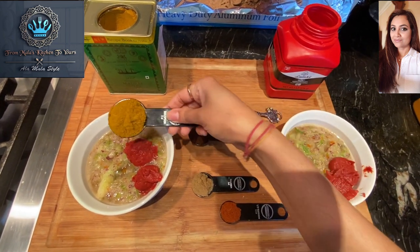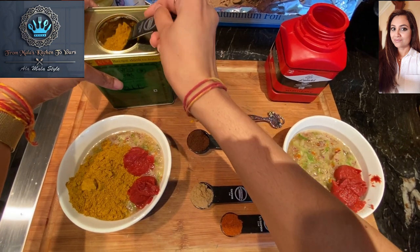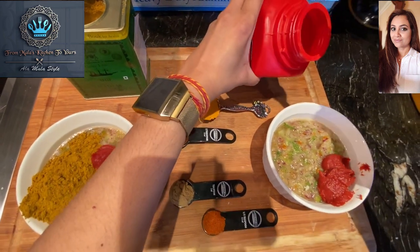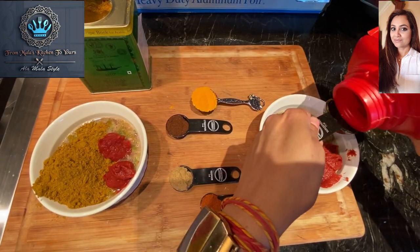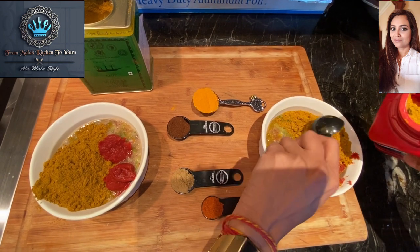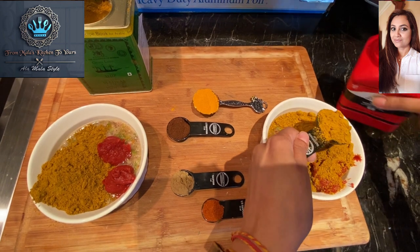We're going to add three tablespoons of Ship's brand curry powder — one, two, three. Now I'm going to do the same thing on the other side but using Lala's curry powder — one, two, three.